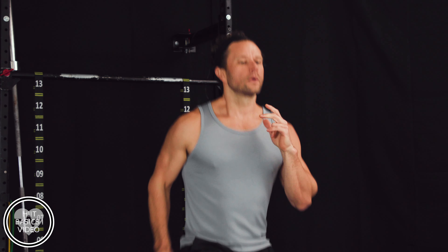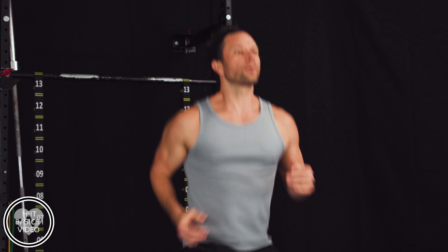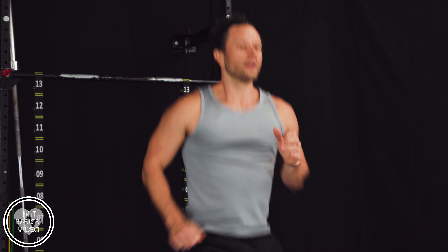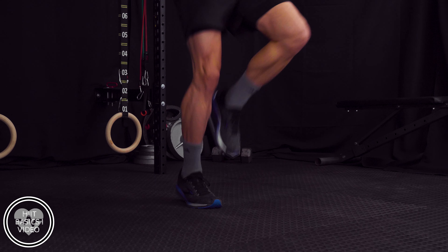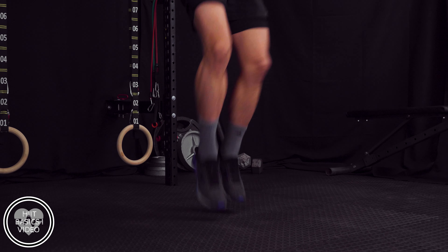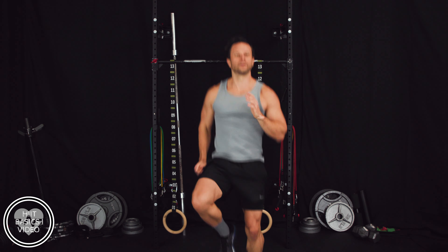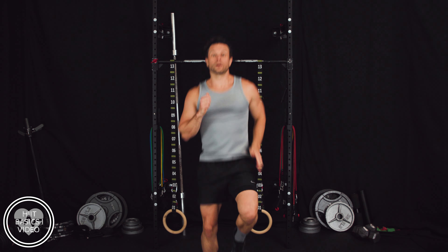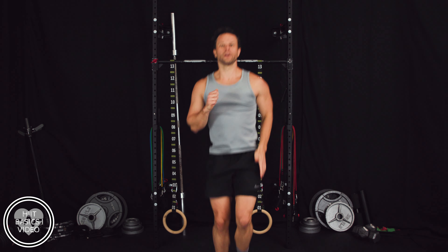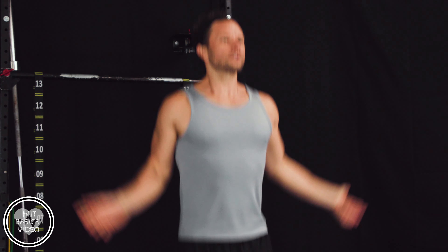High knees — we're going to do high knees for about 30 seconds. Then we're going to do some jumping jacks for about 60 seconds, then running in place to bring our heart rate back down, then we're going to stretch again. Almost 15 seconds in to our 30-second interval high knees. Feeling good, feeling like I'm getting warmed up. About five seconds — I'm going to jump right into jumping jacks. Here we go. Boom, just like that.